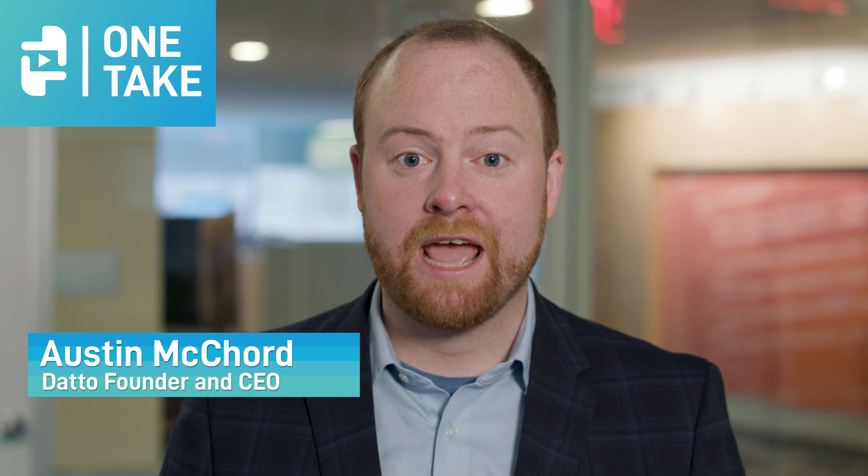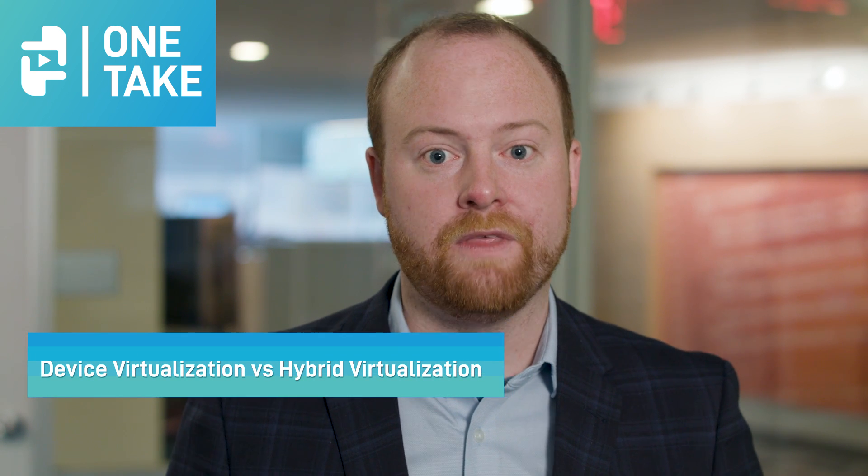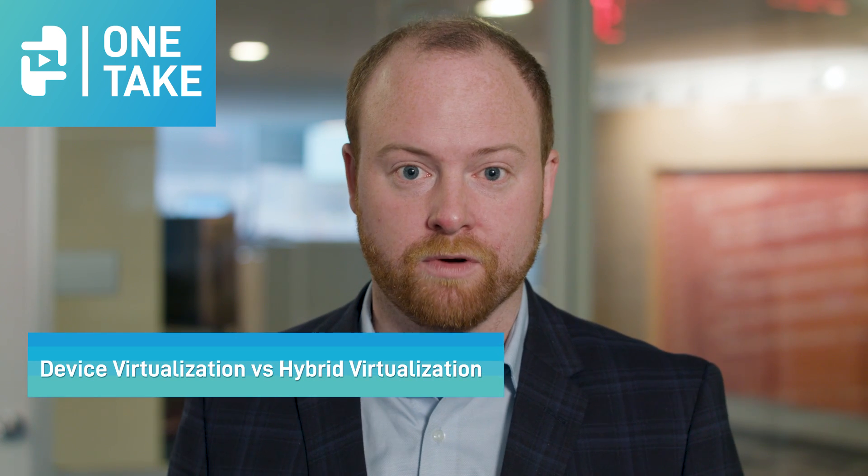Hello and welcome to One Take. My name is Austin McCord and I'm Datto's founder and CEO. Today I want to spend a few minutes talking about two ways to virtualize failed systems: the first is device vert, and then I want to spend a little bit of time covering hybrid vert.